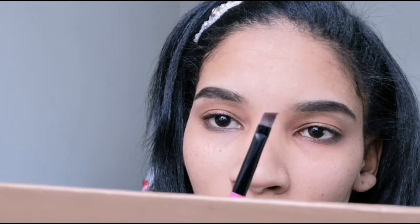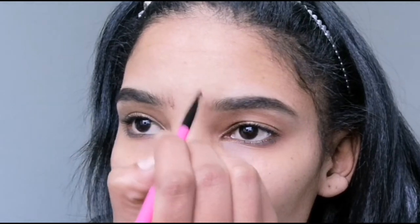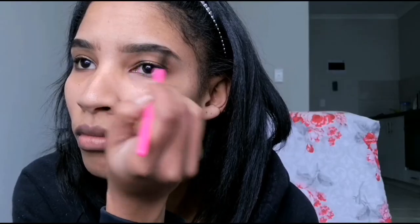I fill my brows in a little darker towards the end than the front — everybody does it, it just looks nicer that way. Then I do the exact same thing on the other brow, go in again with the pomade, and use the pointy end of the brow brush to flick it upwards and create those fine mimic hairs.